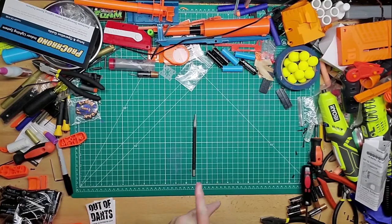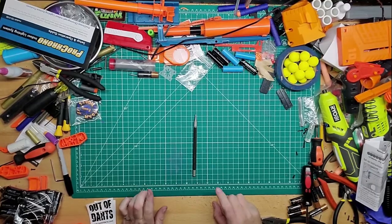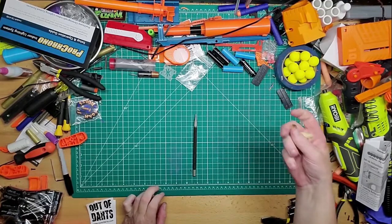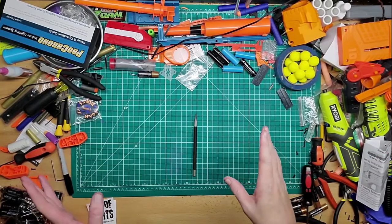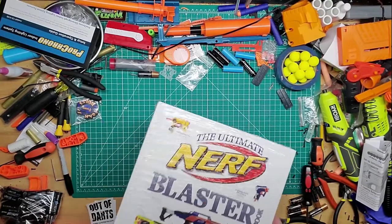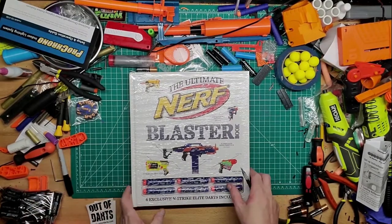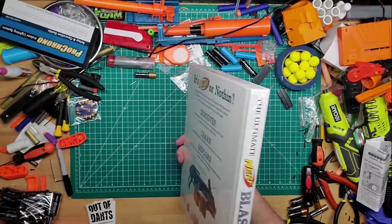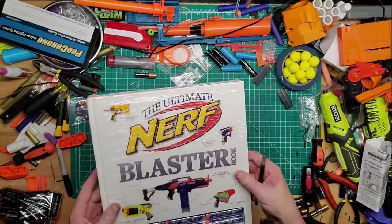Hey guys, welcome back to Kim's Mods. Tonight's going to be probably a short video. I'm going to show you something I got for Christmas that I haven't opened yet. This is a video related to the hobby but it's not a blaster or blaster parts per se. I got the Ultimate Nerf Blasters book, I guess made by Nerf. I have Luke's modding book and I thought this would be a good addition to go with it.